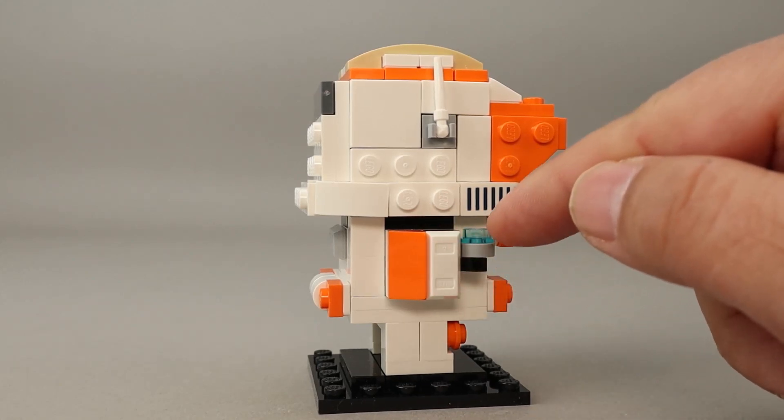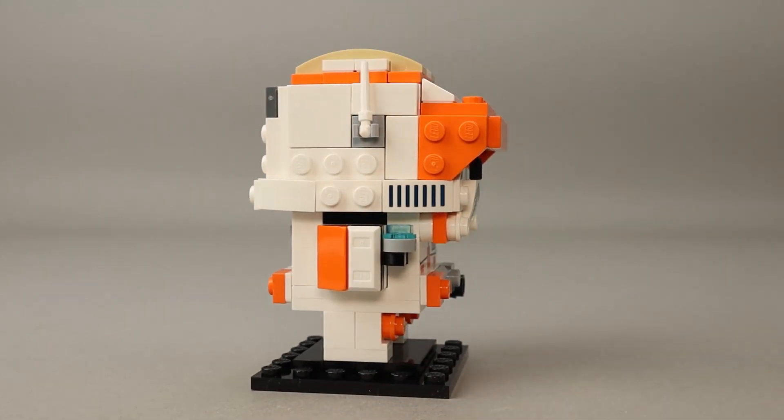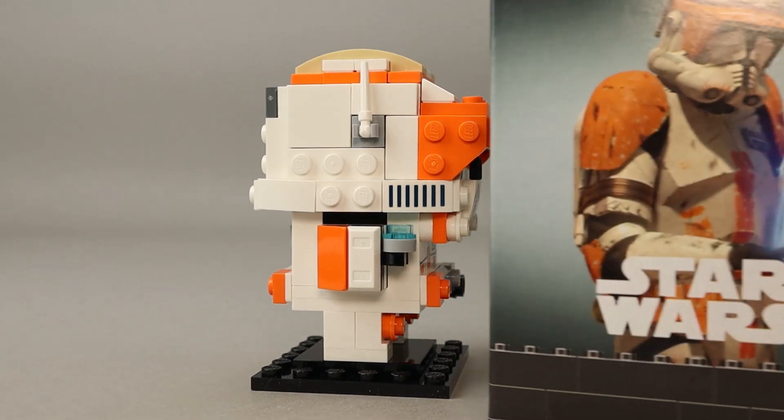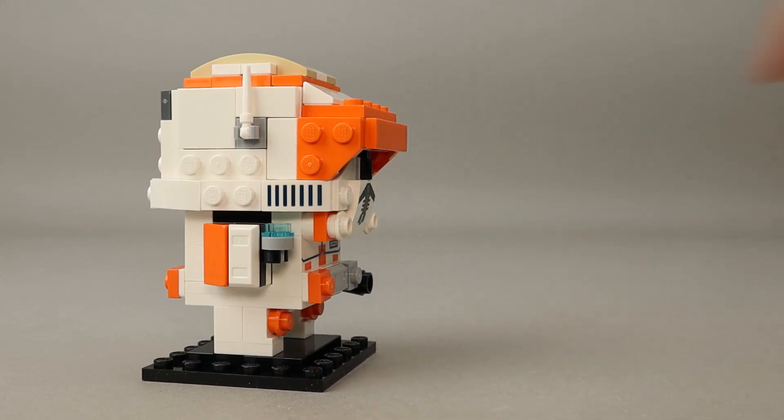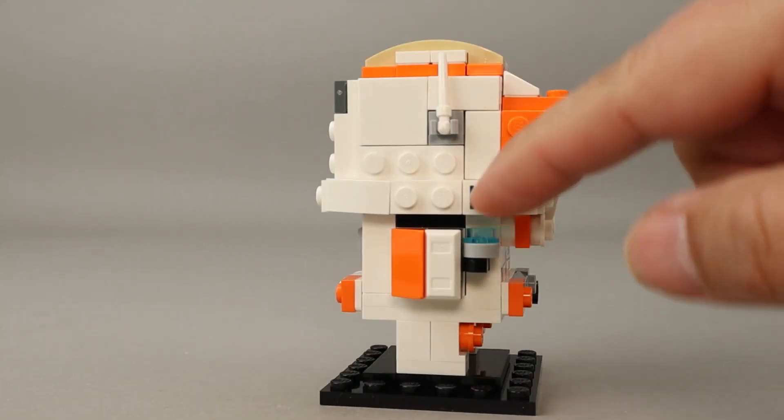This piece here is actually a hologram projector — or receiver, whatever you want to call it. If you look at the box art, you can see him talking to what looks like a Jedi. I'm assuming this hologram is Obi-Wan Kenobi, since that's who Cody worked with most of the time in the Clone Wars — though this could be after Order 66, which would mean it could have been Emperor Palpatine. Regardless, that's what this little piece is there to represent.